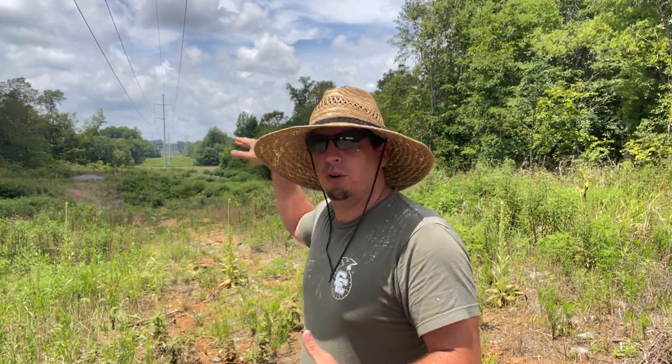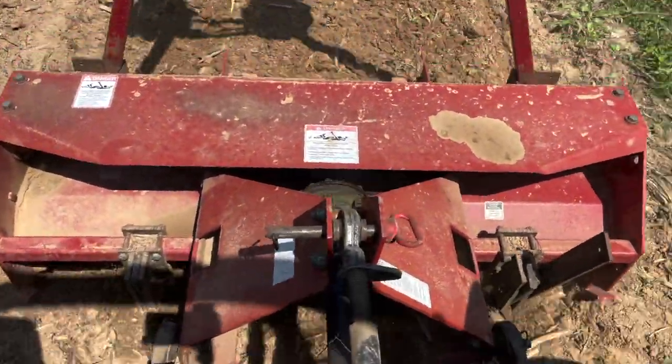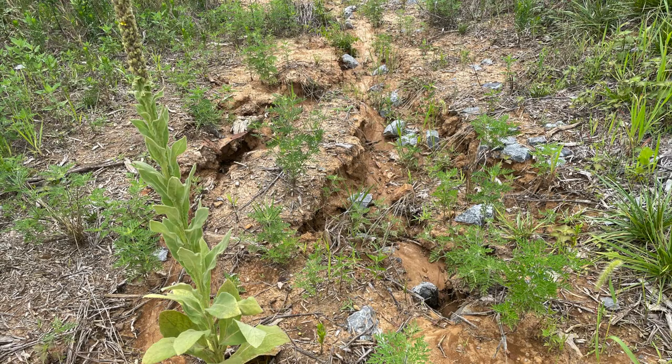So why would we need a no-till drill? A lot of us have ground like this. You can see we're on a significant hill right here. If we went out here and we pulled a chisel plow, the break and plow, the tiller, and we worked this ground, the first two or three-inch rain that we're going to have, we're going to have gullies washed where our topsoil is washed away. That's no good for us and no good for the environment. If all your topsoil is gone, you're really going to struggle to grow anything. So there's a time and a place to use a no-till drill.